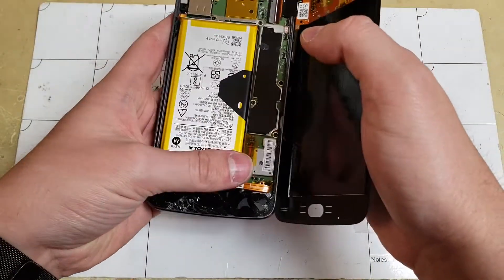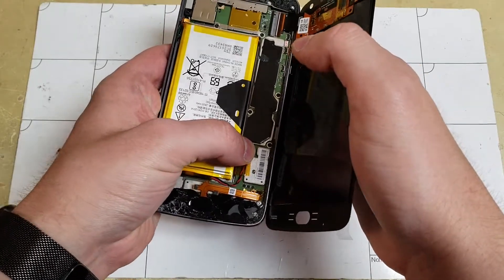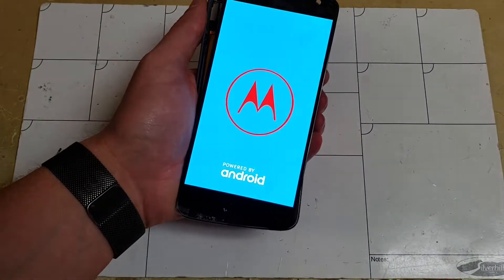Now let's put the new screen on, plug in the battery, and test out the screen to make sure that the touch and the display work — which they both do.